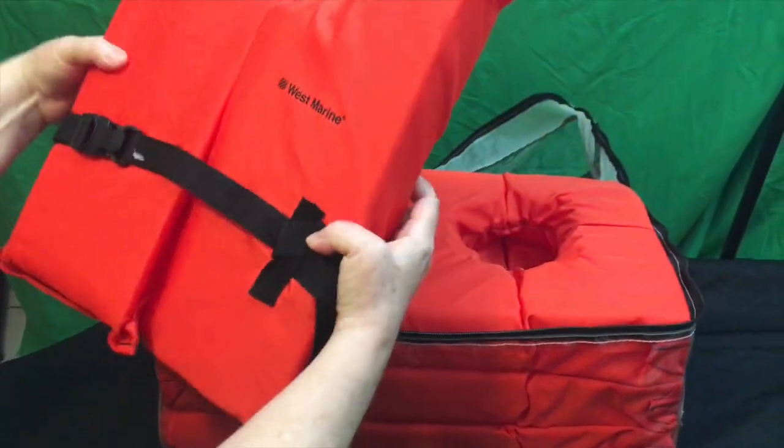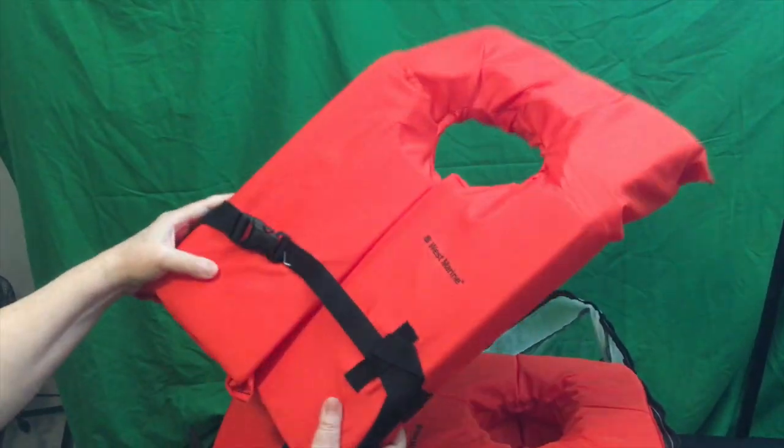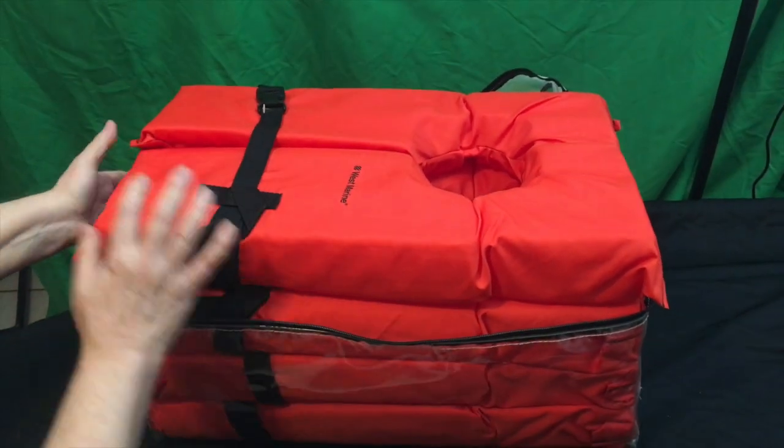There are four life jackets in it — adult size, four in the kit. West Marine Type 2 adult life jackets.